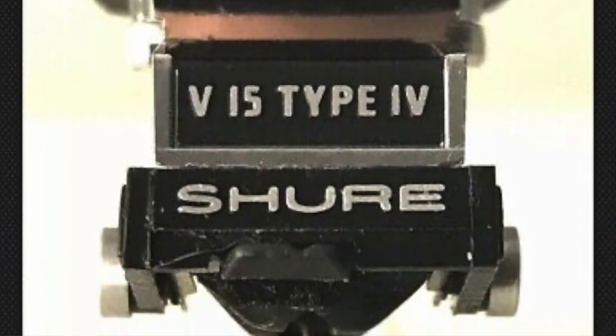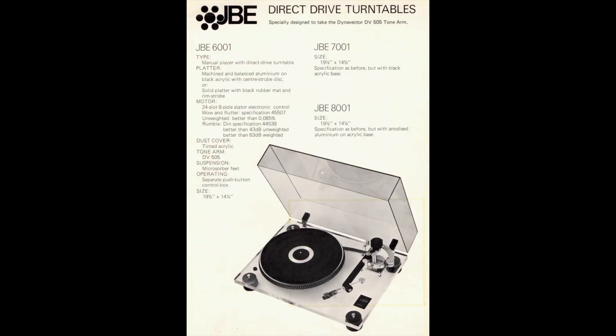What cartridge have you got in yours? I've had a Shure V15 Mark IV in mine, because it matches the SME Series 3 — the ultra low mass, high compliance combination. It sounds fast and punchy and great. But you don't have to have an SME Series 3 on a JBE — there are plenty of people who've put all sorts of things on them, everything from a Dynavector DV505 to a Rega RB300 or whatever. It's lots of fun and you can experiment.